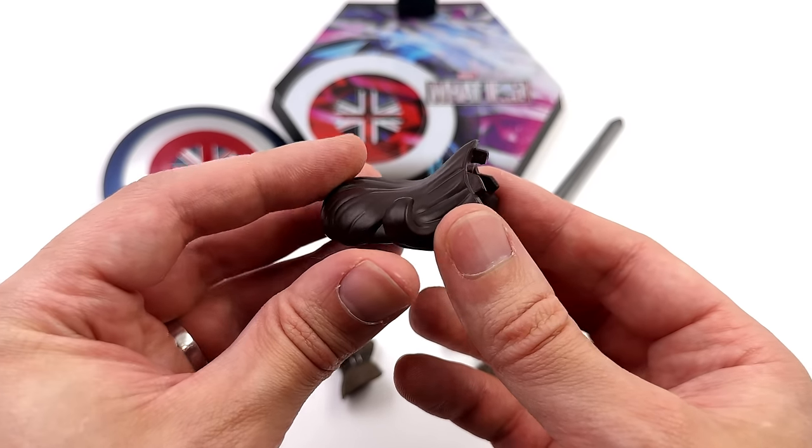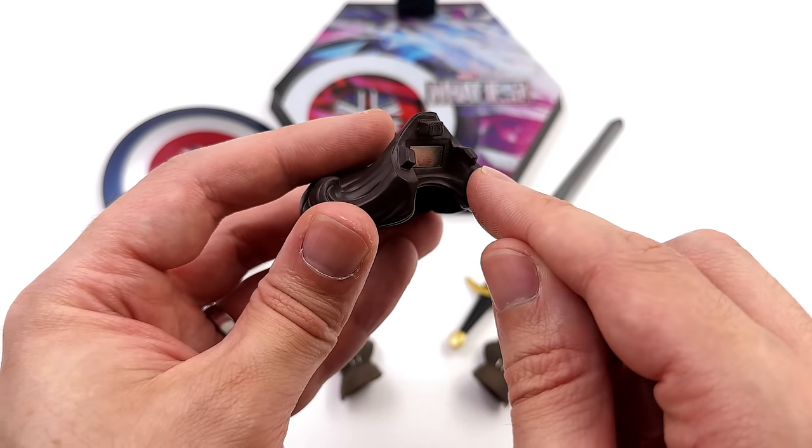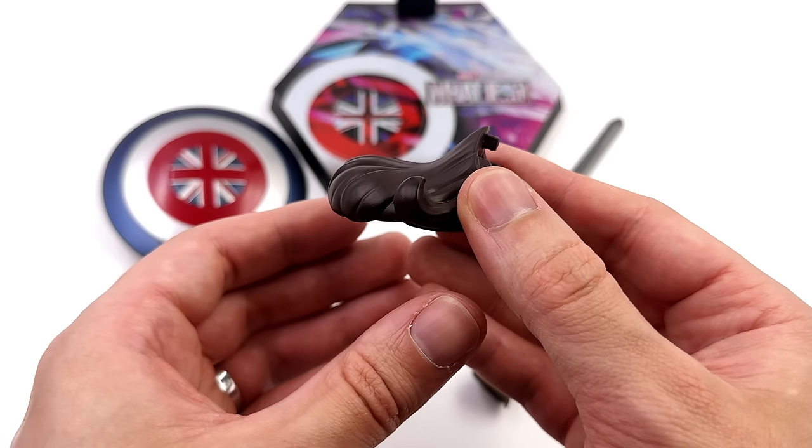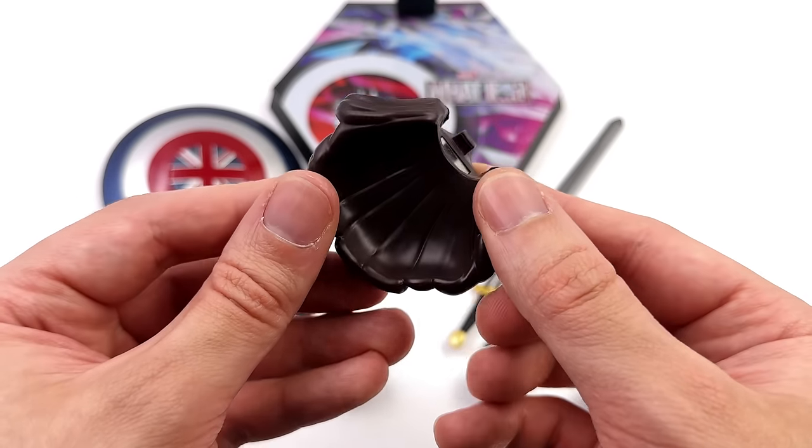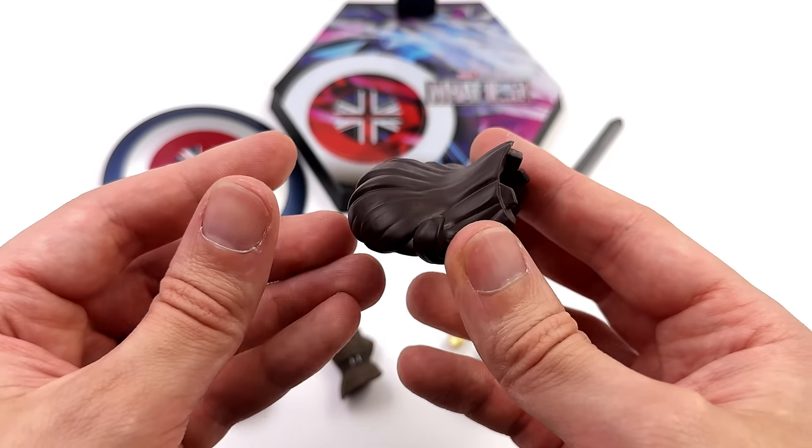We also get an alternative hair piece with a magnet and multiple pegs that plugs in to make it look like her hair is swooshing in the wind, and it probably gives you some more articulation in the neck as well.